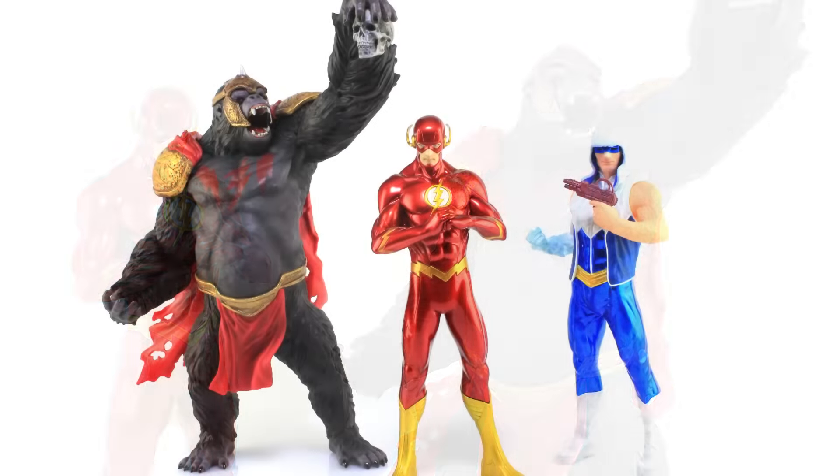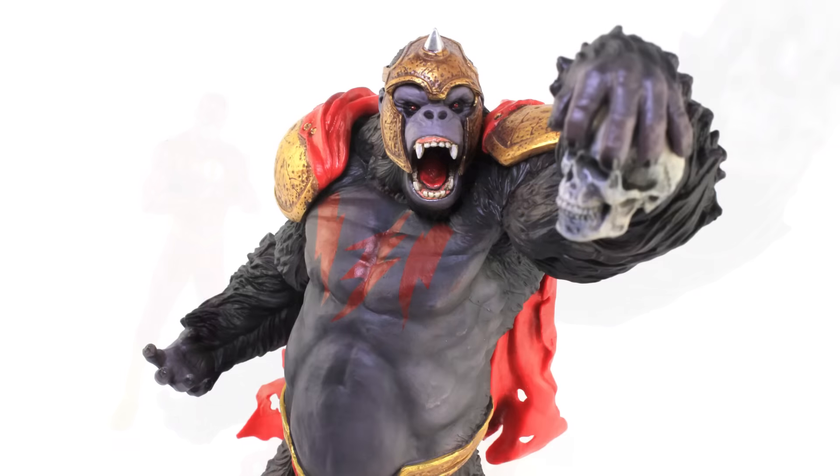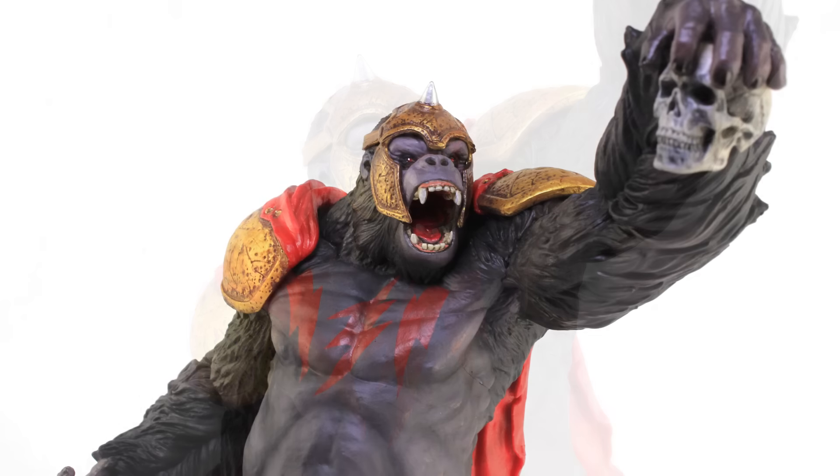Whether you've been collecting the Artifacts Plus line or not — maybe you're just a huge Gorilla Grodd fan — I would still say this is a wonderful statue that you'll love. Like I said, I was most excited about this one and I was definitely not let down. He is a beast — pun intended — he's amazing and I love him.